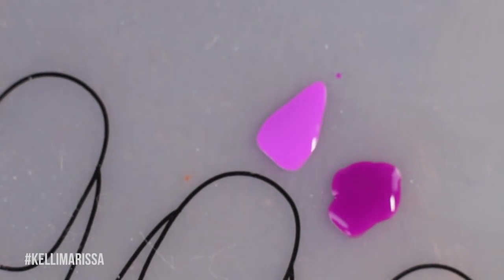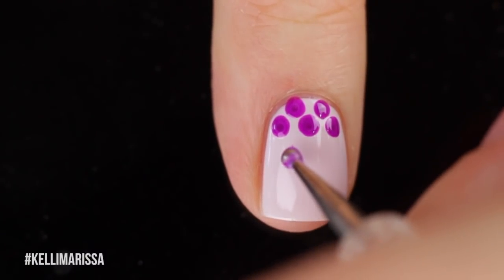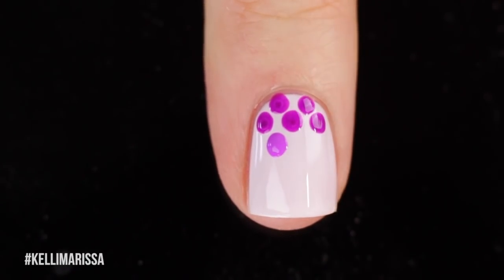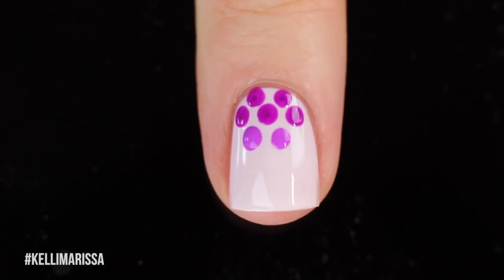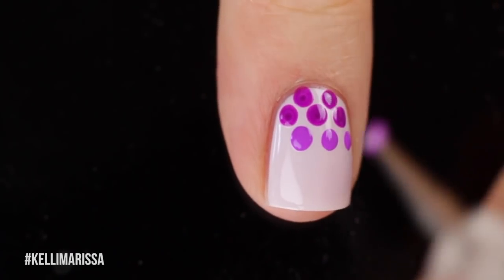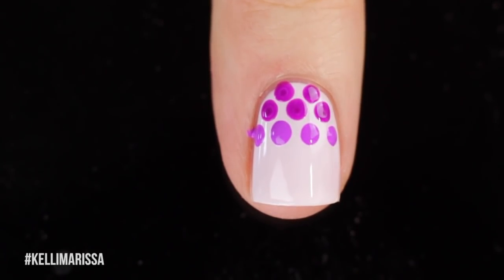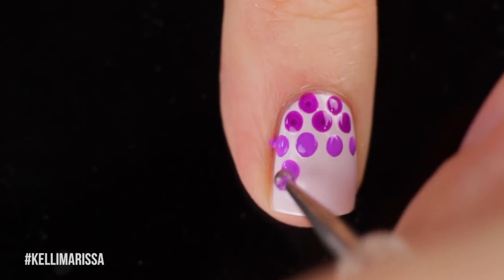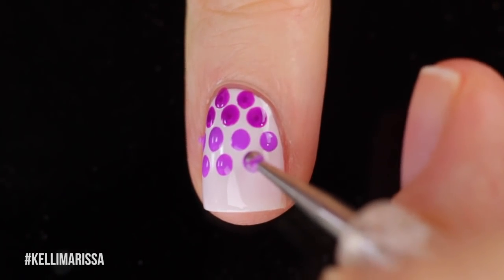Then I'm going to move on to my next color — this is my medium purple — and I'm going to do the same, just nice big dots across my nail. For whatever reason, just on this nail, the darkest purple ended up looking really weird with like a weird little dot in the center. I don't know if you guys can see that; it wasn't visible in real life, but since this is an extreme close-up you can really see it. If you guys have that problem, that just means the polish is probably a little bit too thin. You can just go ahead and do a second dot on top and it'll make it darker and stronger, but you could not see this in real life — I didn't notice until I was editing.